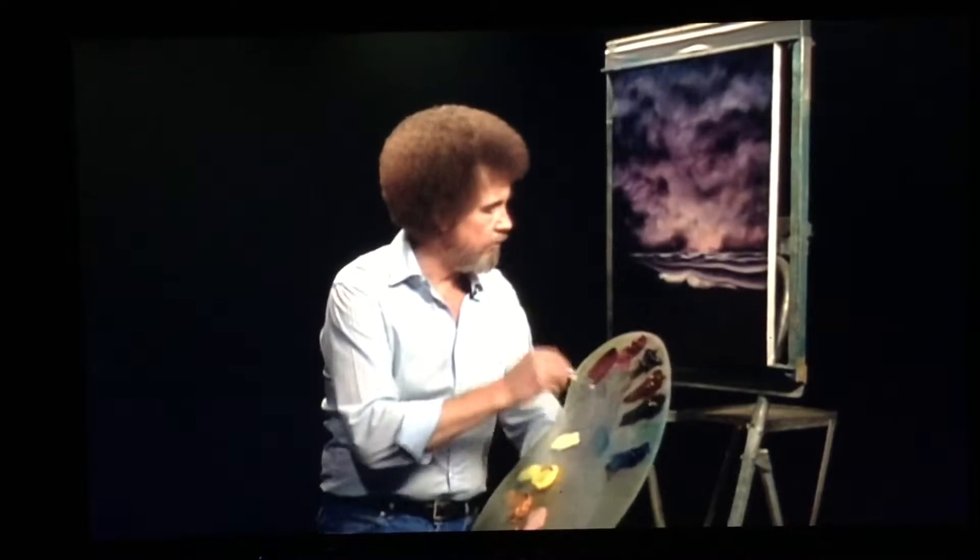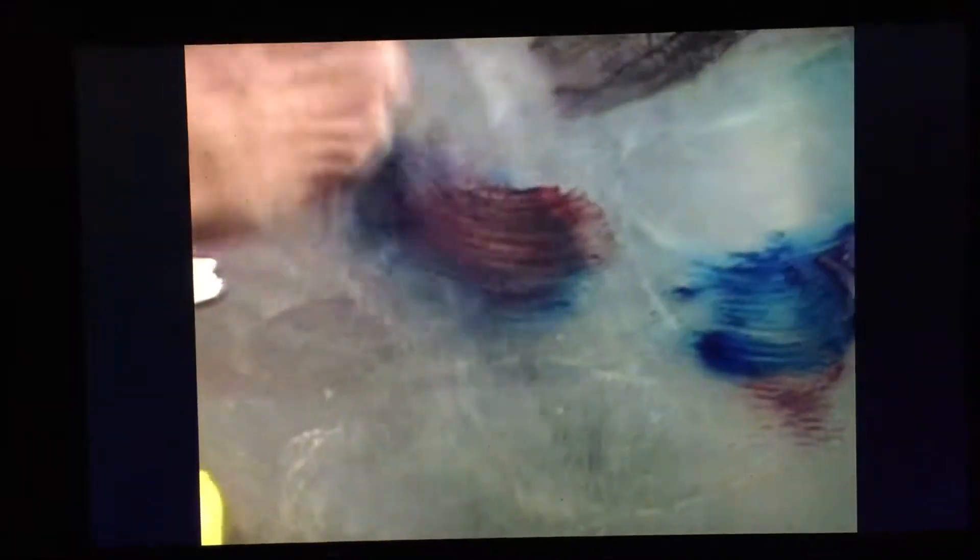Let's take a little of our phthalo blue, a little crimson — make a little lavender-type color. Maybe even a little black in there. There we go. Grab a little touch of the white. That'll make a nice shadow color for our foam here.